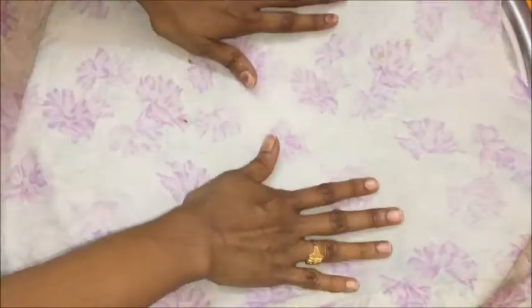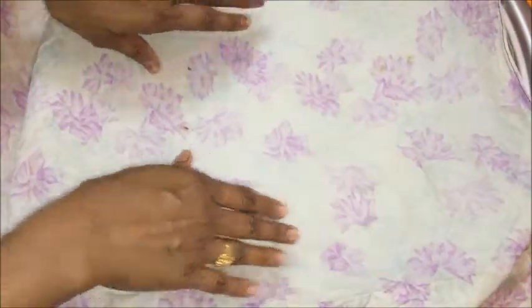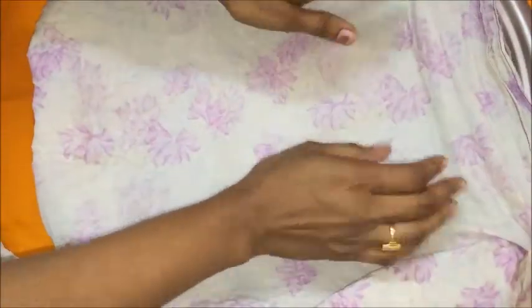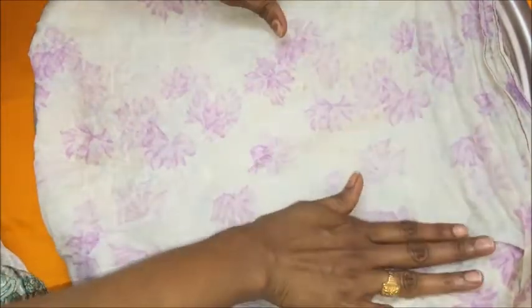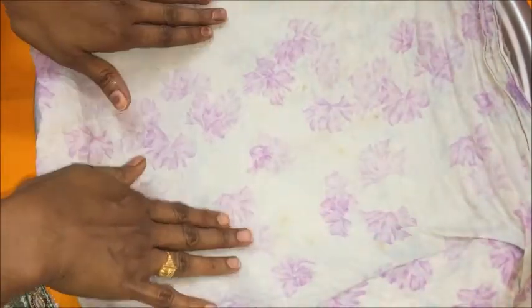Now I am going to make Putarekulu Chuttalu. Into a wide large plate, spread a wet cloth which has been dipped and squeezed out of all water. Take two layers of Putarekulu and place them on one side of the cloth. From the other side of the cloth, cover the Putarekulu and pat it gently and evenly. Do not pat for a longer time or the Putarekulu may break. By doing it this way, the Putarekulu will soften and help in folding without breaking.